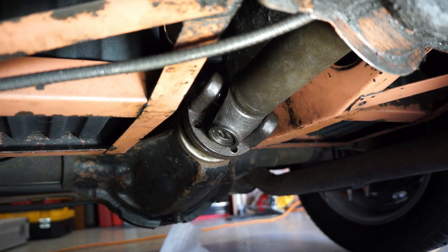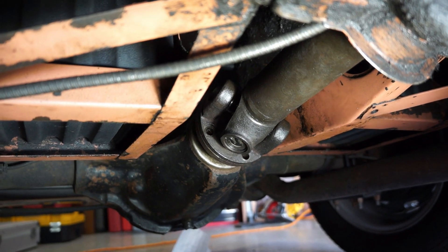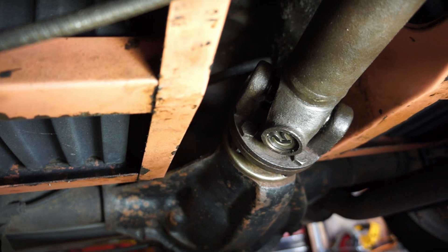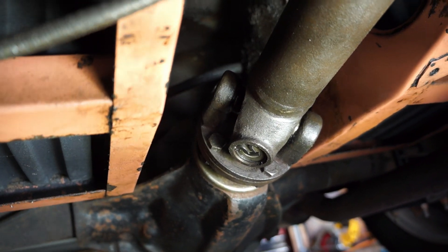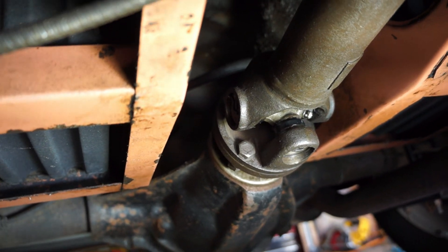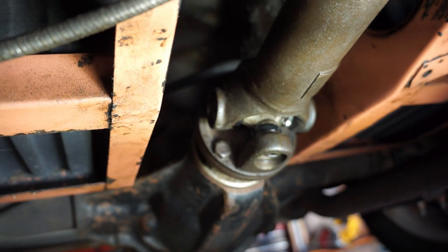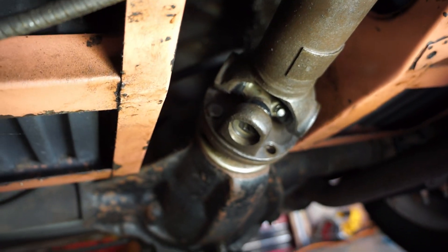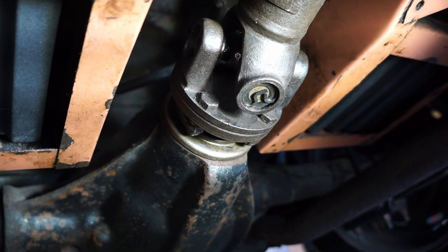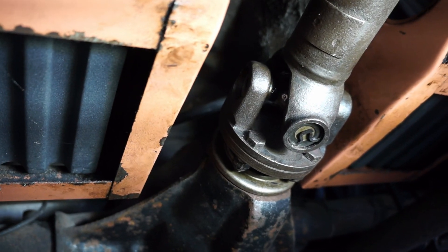Torque down the front bolts and nuts to 35 foot-pounds before you attach the rear flange to the differential. Then spin the driveshaft until the bolt holes for the rear flange line up and start inserting the rear bolts. You can probably get to two bolts and tighten those to torque spec, then jack up the car to rotate the axle 180 degrees and get to the other two bolts. Once everything is torqued to 35 foot-pounds, lower the car and take it for a test drive.